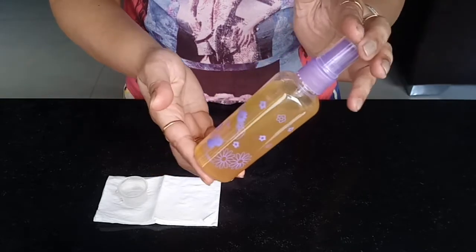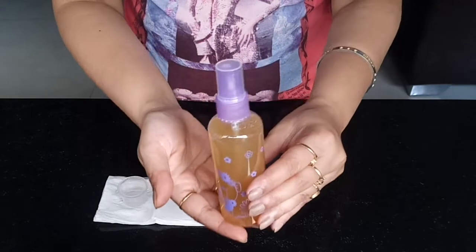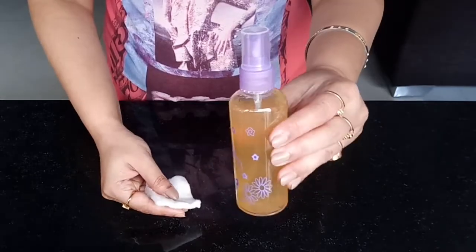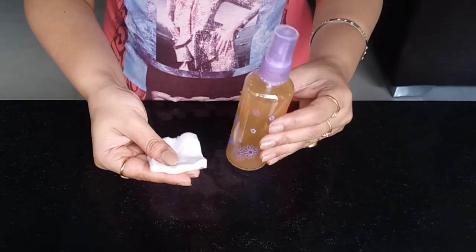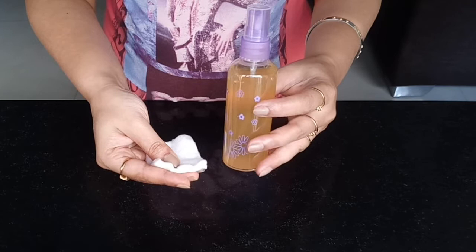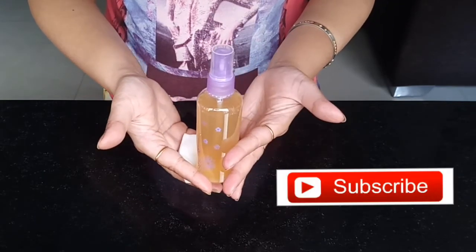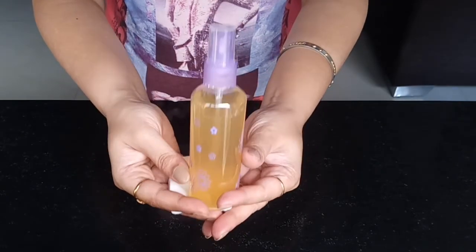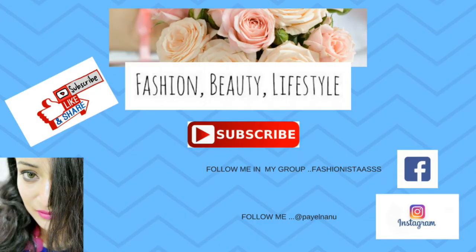I personally love this toner and it's working perfectly for me, which is why I shared it with you. To apply, use a cotton pad or just directly spray it on your face after you cleanse, and wipe gently with a cotton pad. I hope you liked it — if you haven't subscribed to my channel yet, please do so and hit the notification bell so you'll be notified for more videos on fashion, beauty, and lifestyle. Take care, stay loved, bye bye!